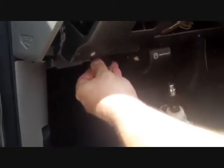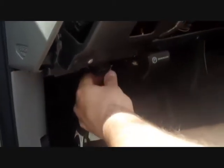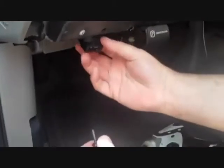The last thing we're going to have to remove is the OBD diagnostic connector — this is where we're going to get our power and ground from for the GPS unit. There's a seven millimeter screw that holds this in; simply remove the screw and the connector should hang freely underneath the dash.